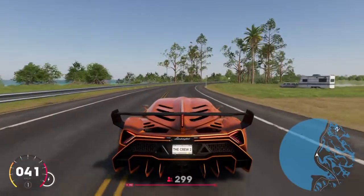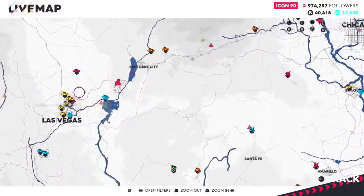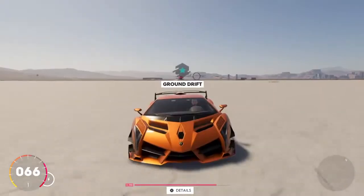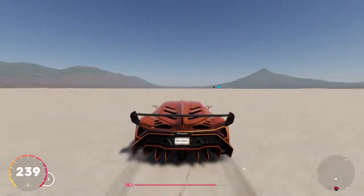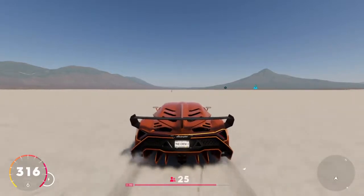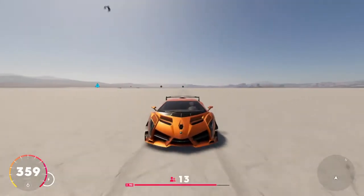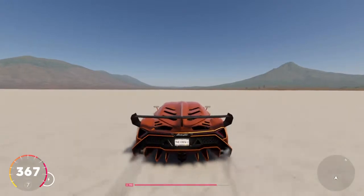Nothing's going to work on this road, so I'm going to fast travel to the salt lakes. We are at the salt lakes — I'm going to test it out here real quick. Also, if you have the car you think is the best car in the game, drop it down in the comment section below. Follow me on Twitter and post your favorite or best car — send a picture and I'll show it in the next video.